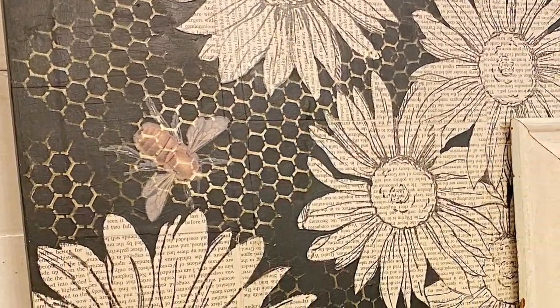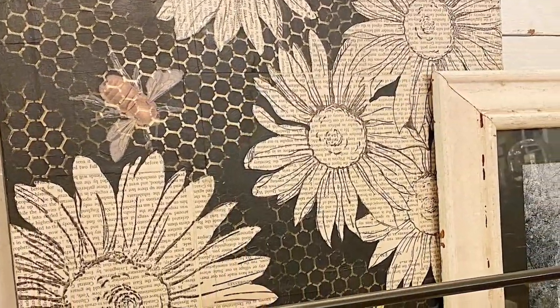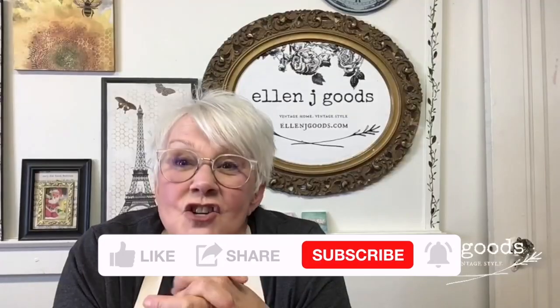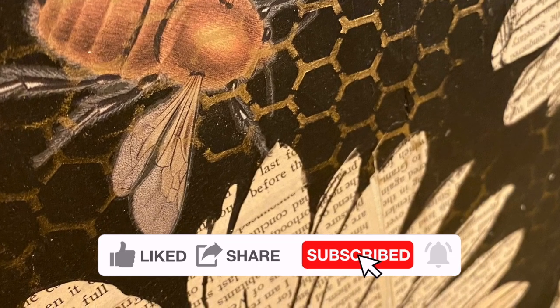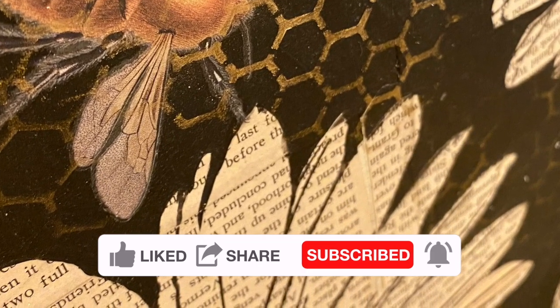I'm going to play with my products in a whole new way today — trying something new just because we can. I'm using my IOD stamps and paint in a way that I've never used them before. Sometimes it's okay to try something new and not have it be a finished project in the end, like something you're gonna hang on your wall. I've really been enjoying exploring new techniques and using all of our products in different and unexpected ways.